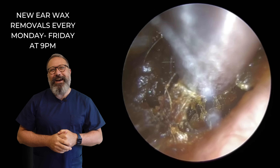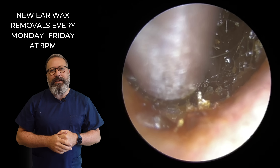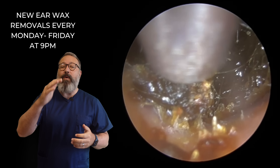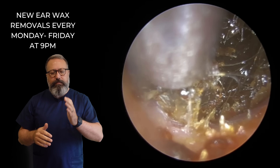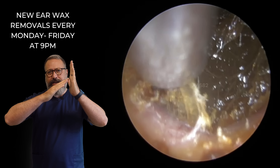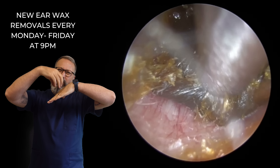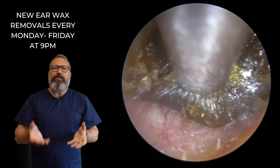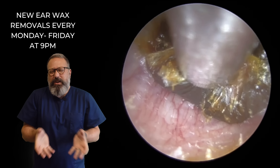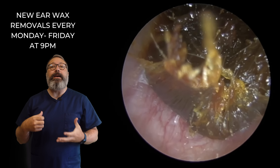So we just managed to detach this from the canal wall — there we go, just lifting up from the sides. Now what's happened here is the wax has actually formed on a slope. Imagine this is your eardrum, so it's sloping up like this at the front end, which means we can't get a great suction grip because the angle's just wrong — we can't quite get on top of it. So we're having to lift from the bottom first of all just to bunch it all up in the centre, and then we can get a good grip and pull that out.